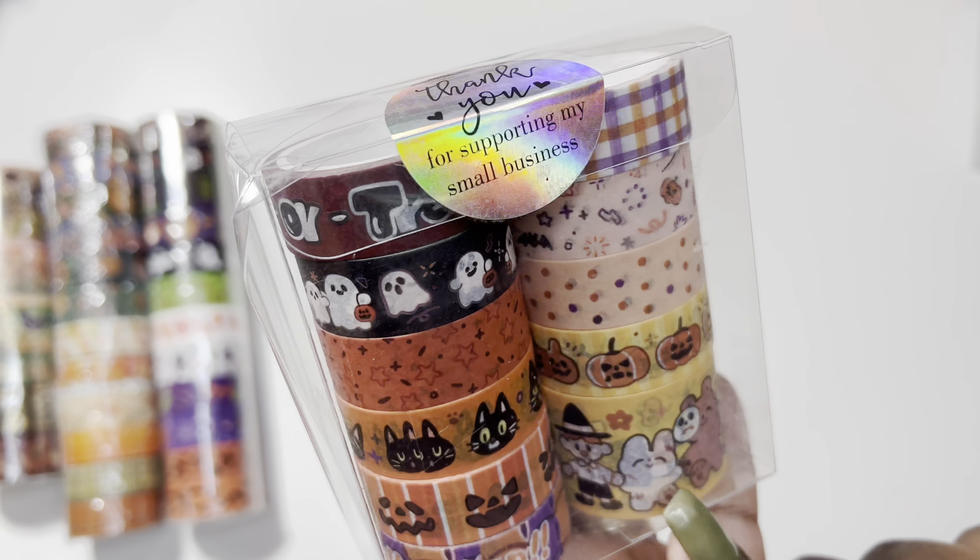The second Halloween design — this one is beautiful, I love this one. At the top we have spooky faces, 'boo' with a design on the bottom, elf legs, spooky pumpkins, ghosts, a green 'Happy Halloween,' candy corn and candy, more doodles, trick-or-treat — I love the purple — more doodles, and then bags. So these are my Halloween washi tapes.